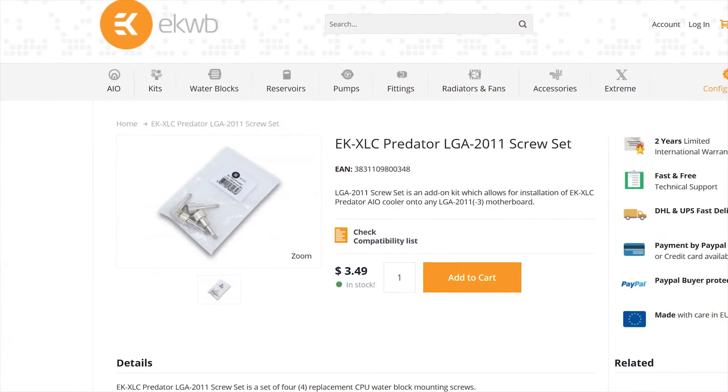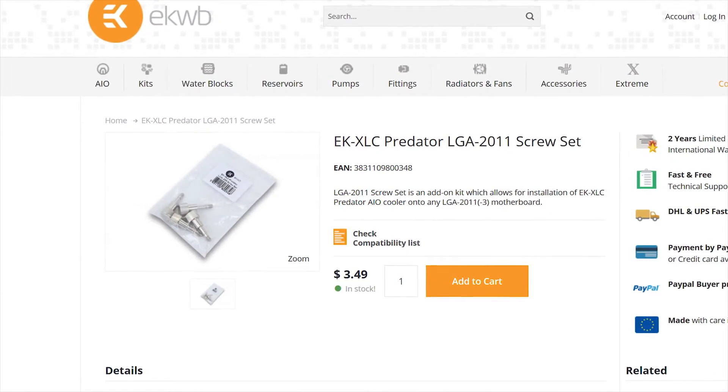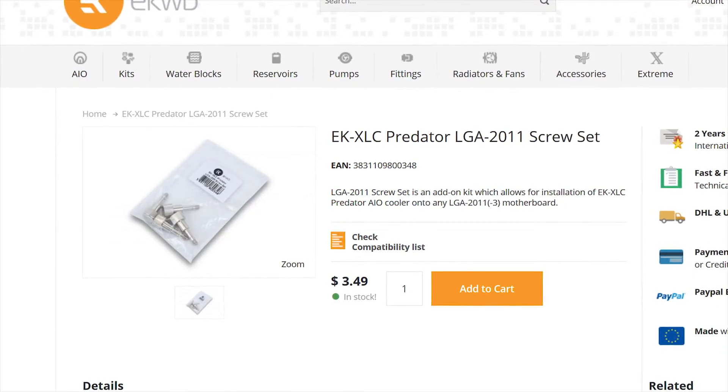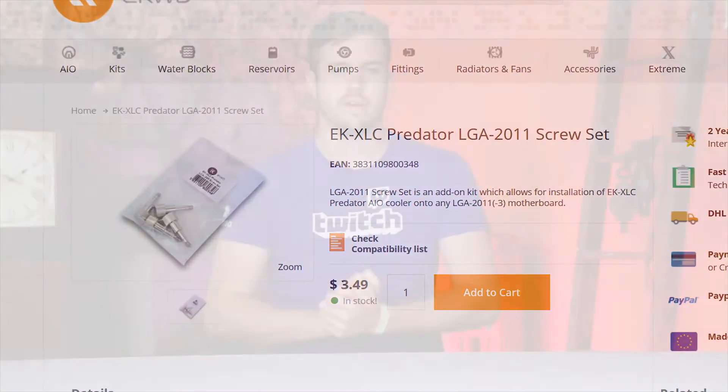Also, if you are a user of an LGA 2011-3 board that doesn't have mounting screws that go all the way through the PCB, you will need to order special screws from EK's website. Why they don't include this, I don't know, especially considering it's a high-end cooler. I'd appreciate those four extra screws.